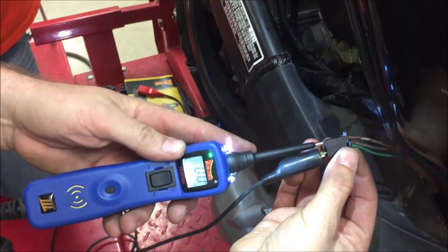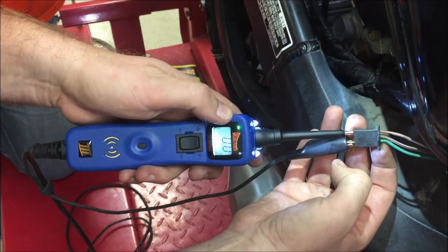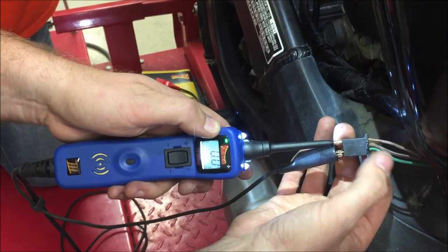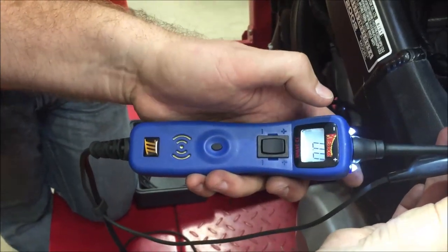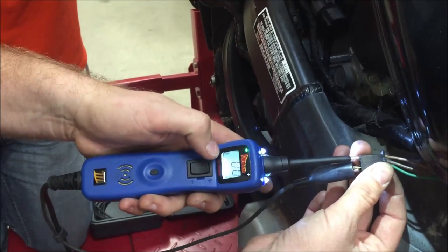Did you notice how the green light came on? That means it's looking pretty good - it means that the fuel pump wiring has a complete circuit. If I were in here and I didn't have that light on, I would not have the ability to complete the circuit. So we're looking pretty good.